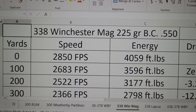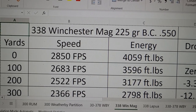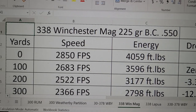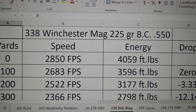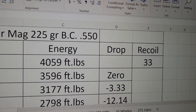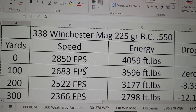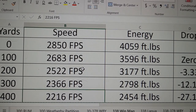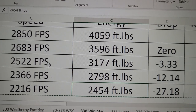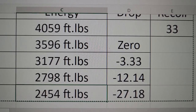In the beginning of the video, I mentioned that the .35 Whelan almost matches a popular magnum, and this is the popular magnum I'm referring to: the .338 Winchester Magnum loaded up with a 225 grain Accubond, hand-loaded at 2,850 feet per second. Your muzzle energy is just over 4,000 foot-pounds. The recoil is around 33 foot-pounds with a 9-pound rifle. Out to 400 yards, it's going 2,216 feet per second, with 2,454 foot-pounds of energy and a drop of 27.18 inches.